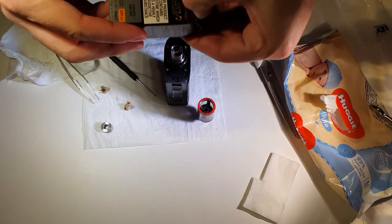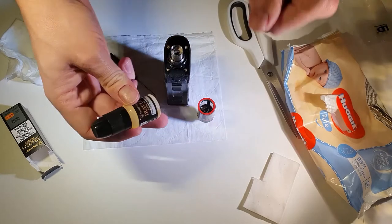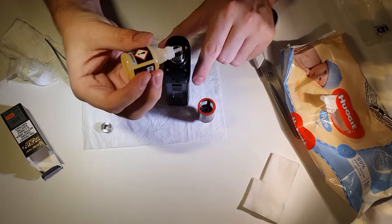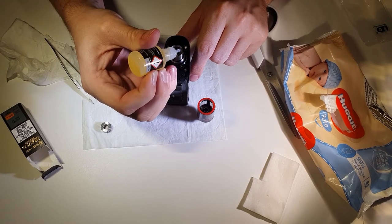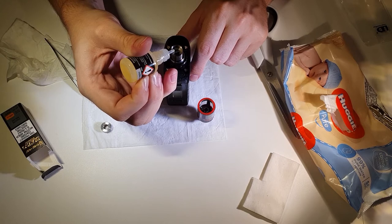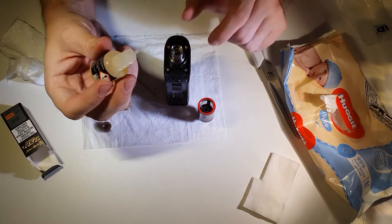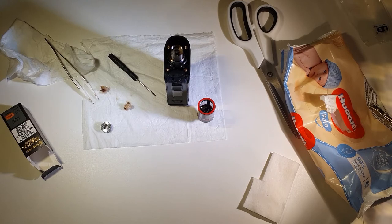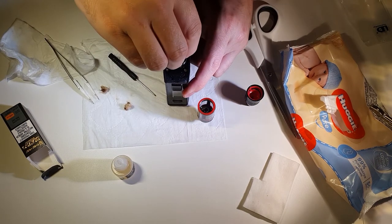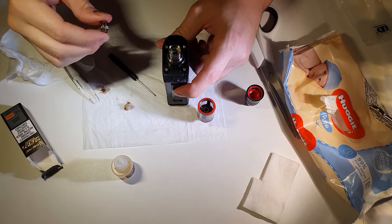Now we can pop some juice in and prime it. Using Diavlo — Fingers Malone — it tastes awesome, like berries and stuff. Add a couple of drops and soak up the wick, get it fully doused, plus a couple of drops on the coil as well.